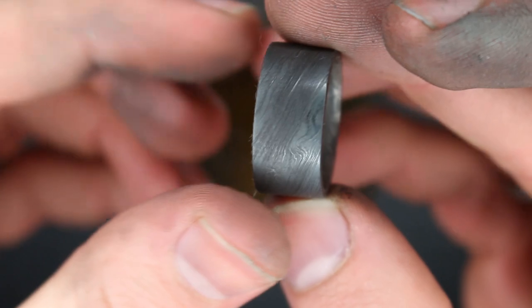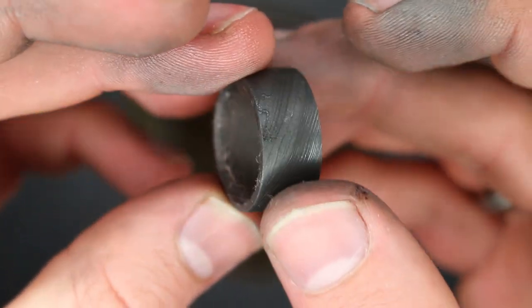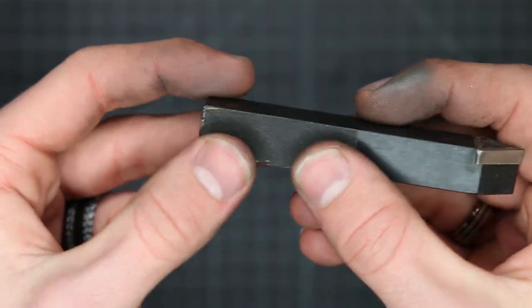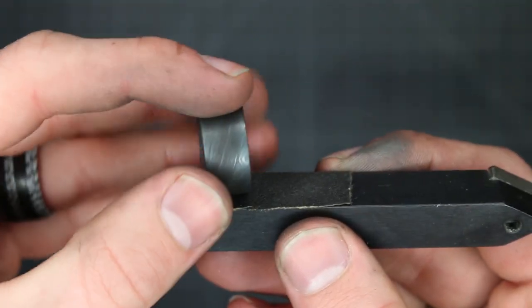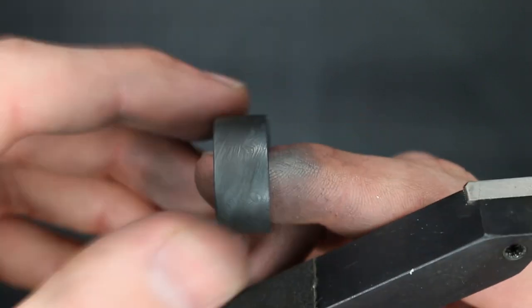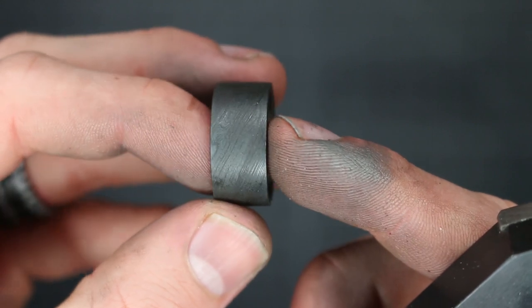Now you can see we've got that really dark finish on there. Some people might like this look — it's a lot more subtle. But we're going to take it one step further and just sand the top edges down to give it a bit more contrast. I've got a piece of sandpaper mounted onto a lathe bit — just a flat piece of metal. What that does is keeps the sandpaper completely flat. So when we go to sand the ring and put the sandpaper up against it, it's not going to bend how sandpaper normally would. That way we can avoid scratching away the oxide layer on places where we don't want to scratch it, and just get the raised edges.